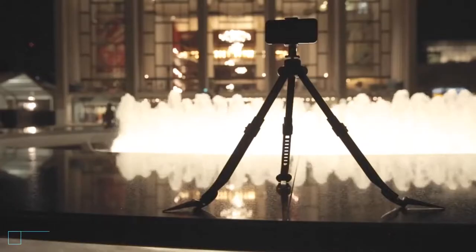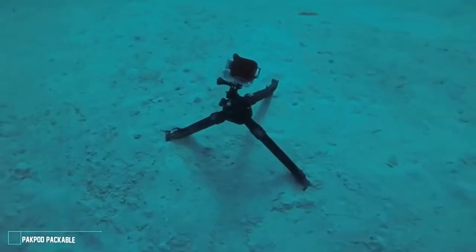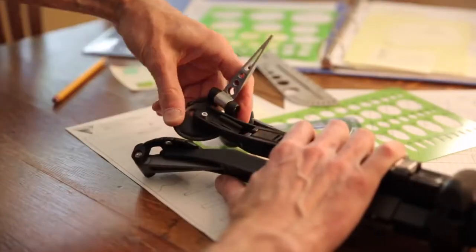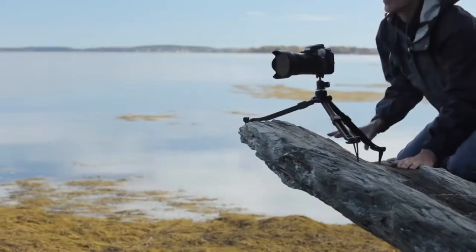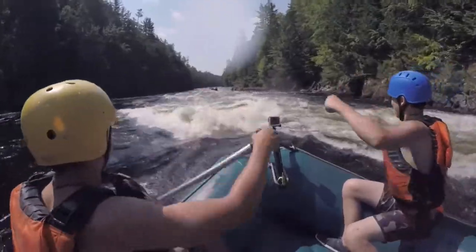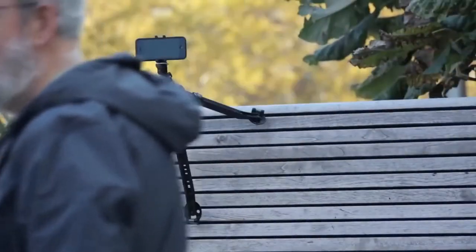I spent years searching for a tripod I could anchor, adjust, and aim while holding my breath in deep water. Couldn't find it, so I designed it. Brought it to Kickstarter, and now I'm bringing it to you. You should be able to put your camera where you want, without fear, and without lugging a lot of gear.